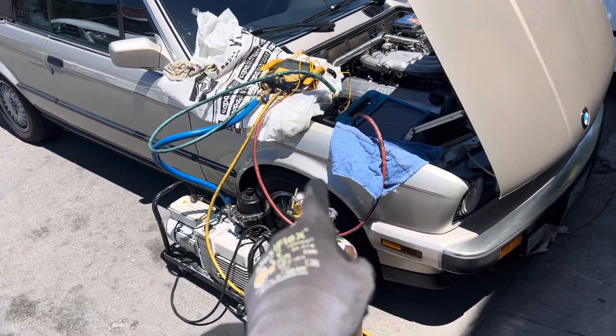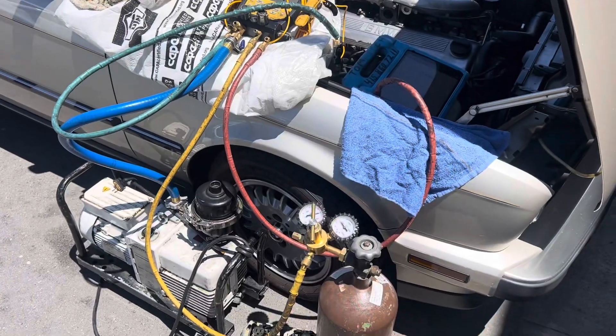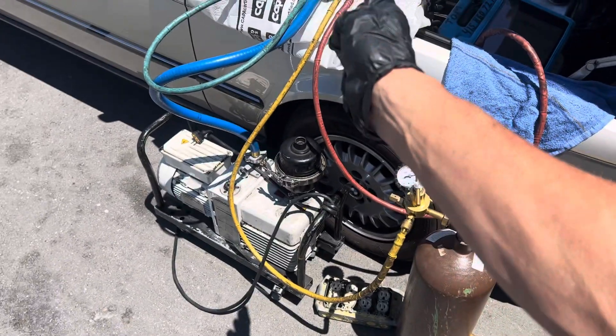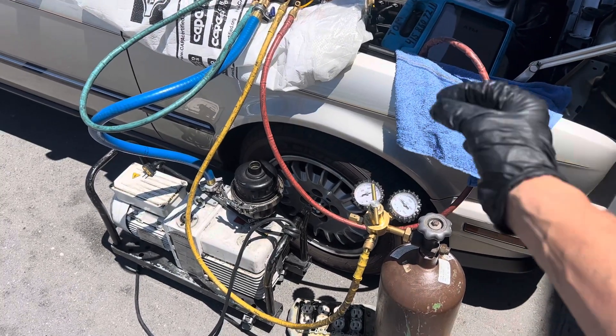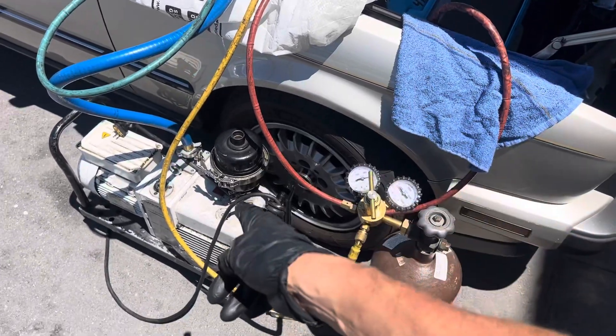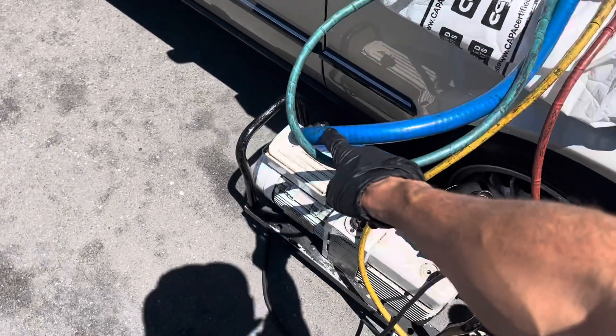We're working on the air conditioning on this 1988 325i. This is video number two — the first video was just visual inspections. Now I'm going to explain: it has zero PSI of refrigerant in it, it came in this way, basically had 1.4 PSI or something like that.